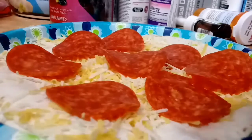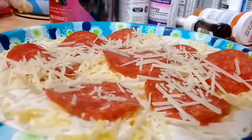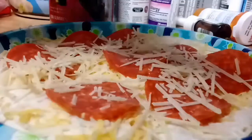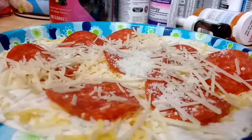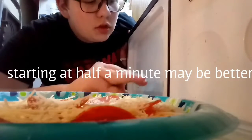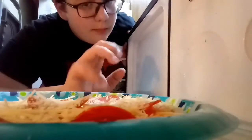We finish it off with a light coating of Parmesan. And just because, we'll put a little bit of the grated stuff on there too. So then you'll want to put it in the microwave. I recommend starting with a minute, then slowly increasing the cooking time by half a minute, until you think it's nice and melted.